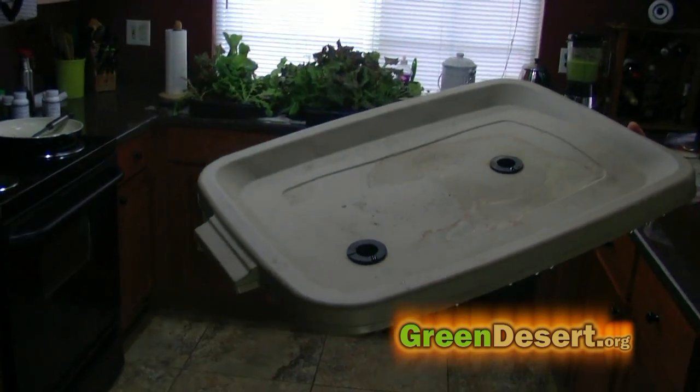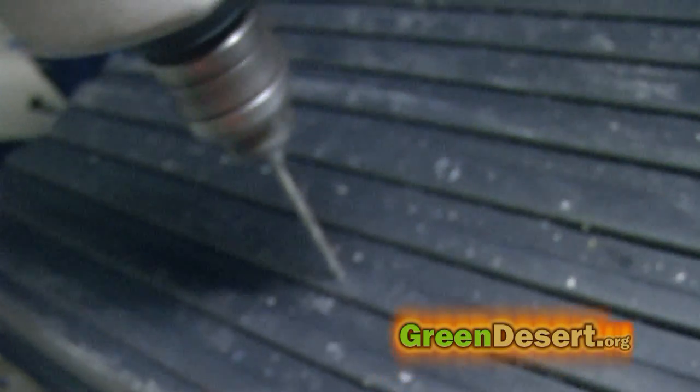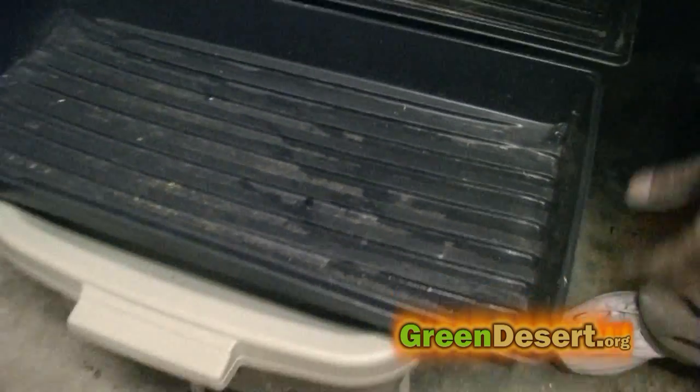I set up my system as an ebb and flow process. Once I align my drains with the Rubbermaid top, I drill my grow beds for the quarter-inch irrigation plumbing. I carefully push the quarter-inch connector through the grow bed. I check to make sure it all lined up with my first drain, then finish up with my second grow bed. I checked everything for leaks and that I could get the right ebb and flow process.